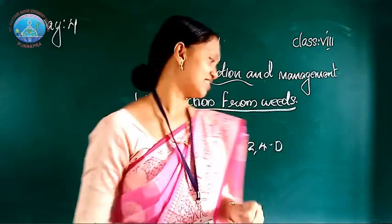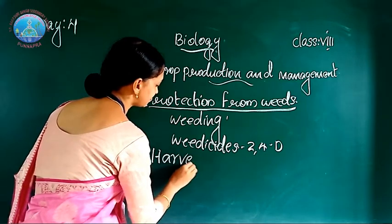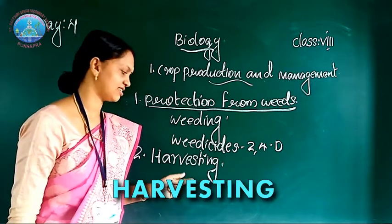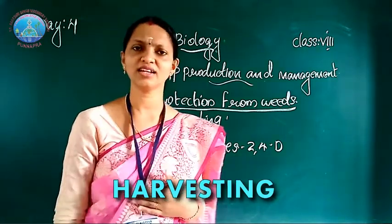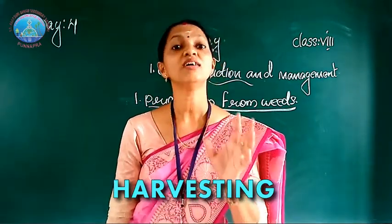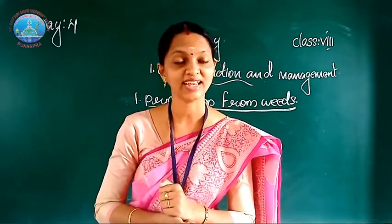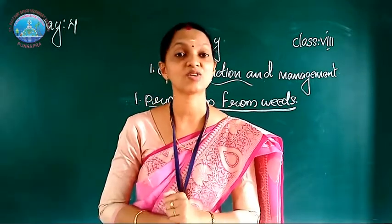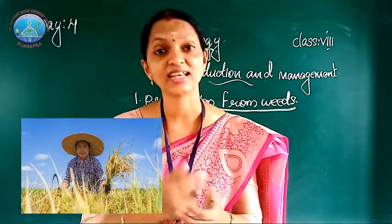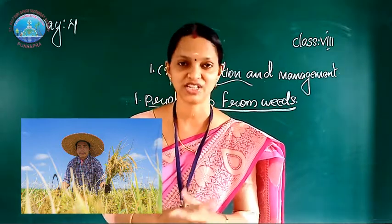The next agricultural activity is harvesting. What is harvesting? Harvesting is the process of cutting crops after they are mature. It is either manually done by a sickle, or nowadays it is done by machines called harvesters.